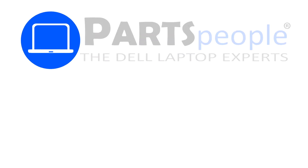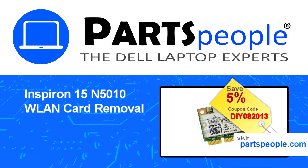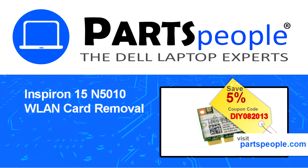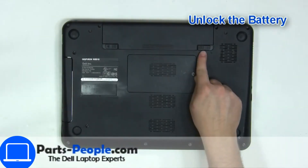Hey, what's up, this is Ricardo at Parts People. In this video we'll outline the steps for completing a part replacement on your Dell PC. Visit our website and use this coupon for a 5% off discount. Slide open the locking mechanism.